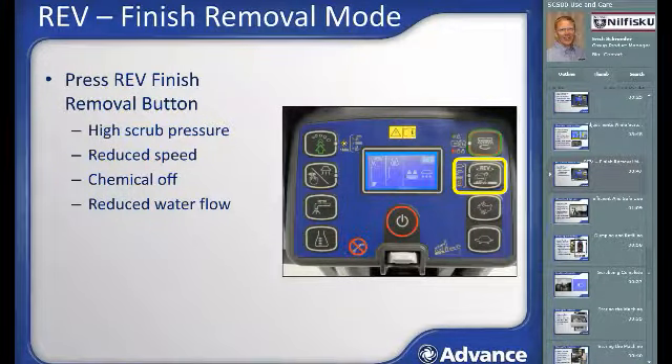REV models of the SC500 provide the ability to remove floor finish using just water in combination with a surface preparation pad. For best finish removal results, the machine needs to run with high down pressure, low solution flow without chemical, and slow transport speed. Hitting the REV button automatically sets all of these scrub parameters. When the REV button is hit a second time, the scrub parameters return to their previous settings. When using surface preparation pads with a REV machine, a buffer pad must be used between the SPP pad and the velcro-like surface face.